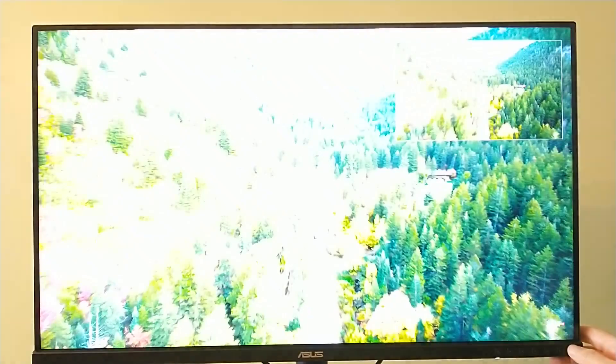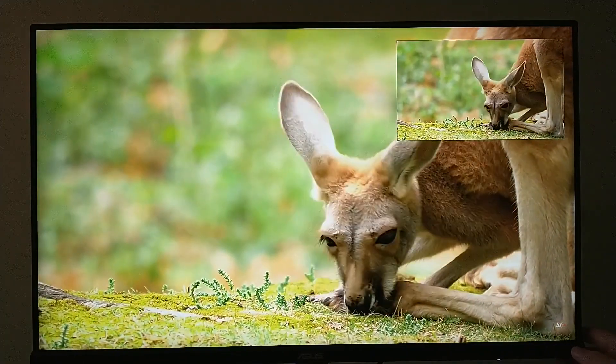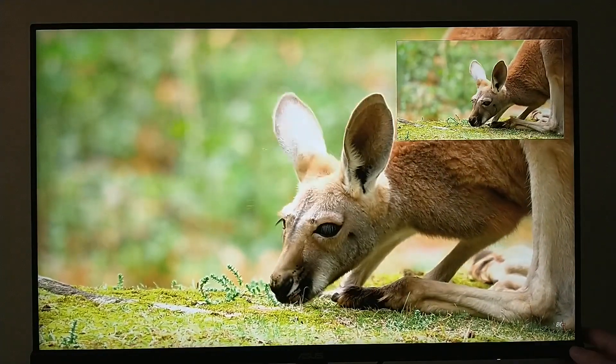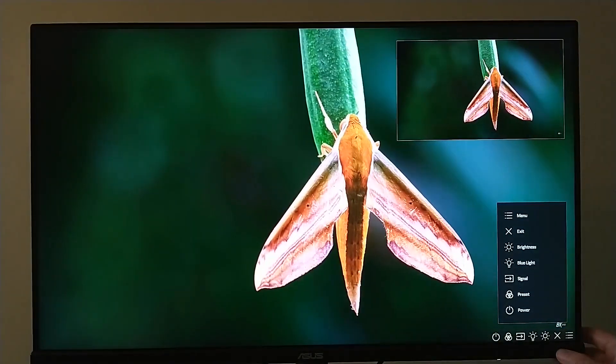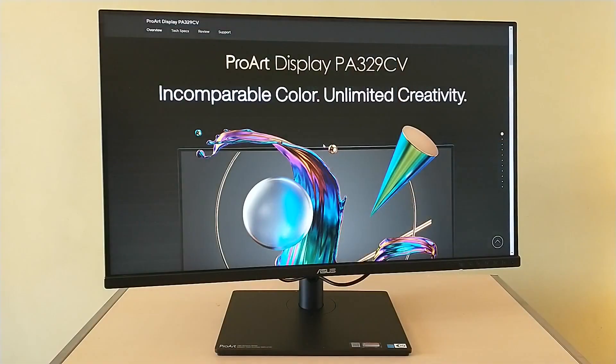From the perspective of a multi-purpose monitor, it can also be used for watching content, and you can do picture-in-picture — have your workspace up and have something else displayed at the same time. It's handy that way.